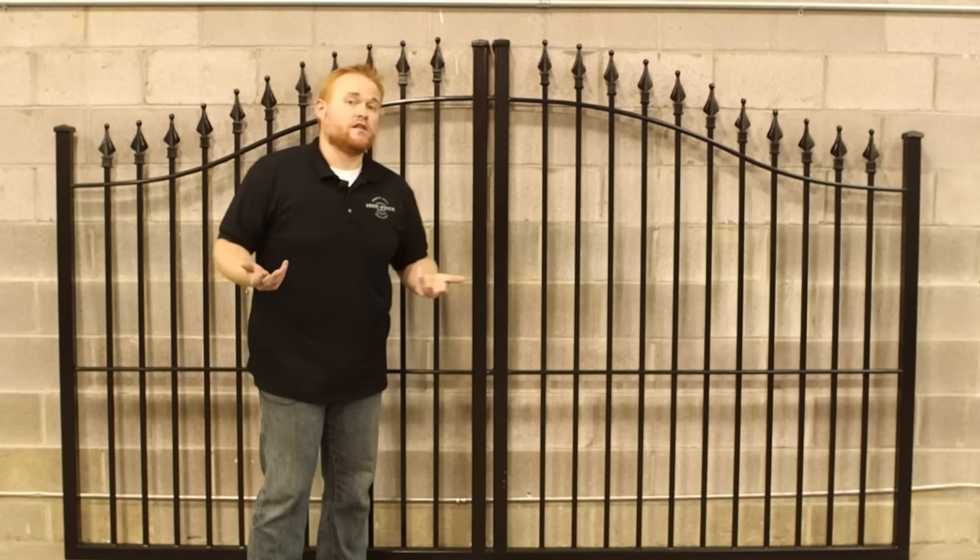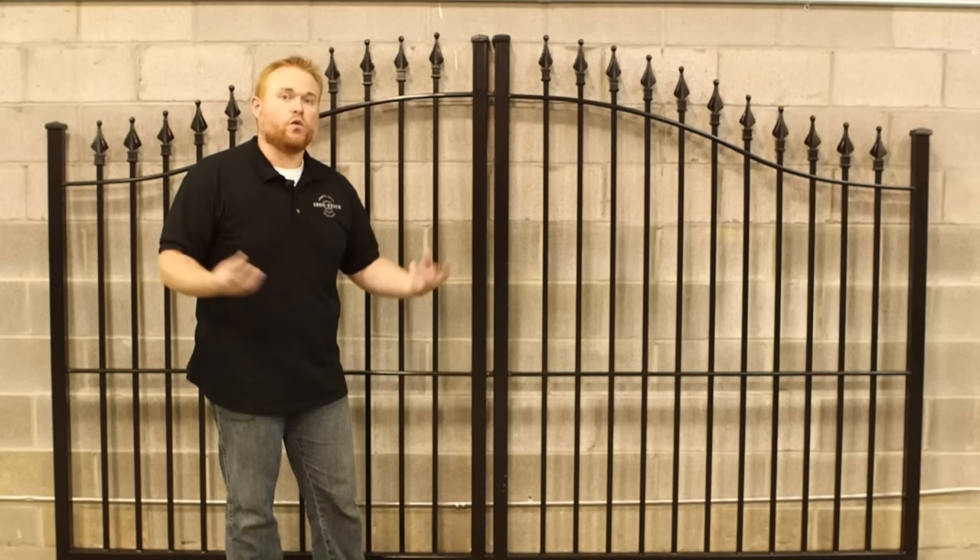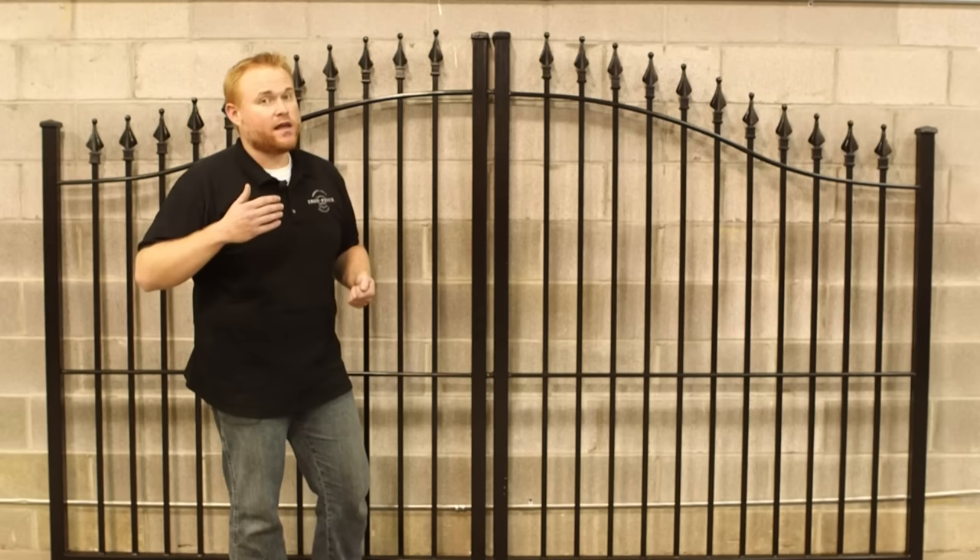The second reason is just the strength of the setup. With a punched rail, it ties into the actual backbone of the gate — everything becomes one congruent piece and you don't need to worry about anything flexing or giving. So on top of having full welded construction, you want to make sure that you have punched rails with the pickets fed through and welded from underneath.